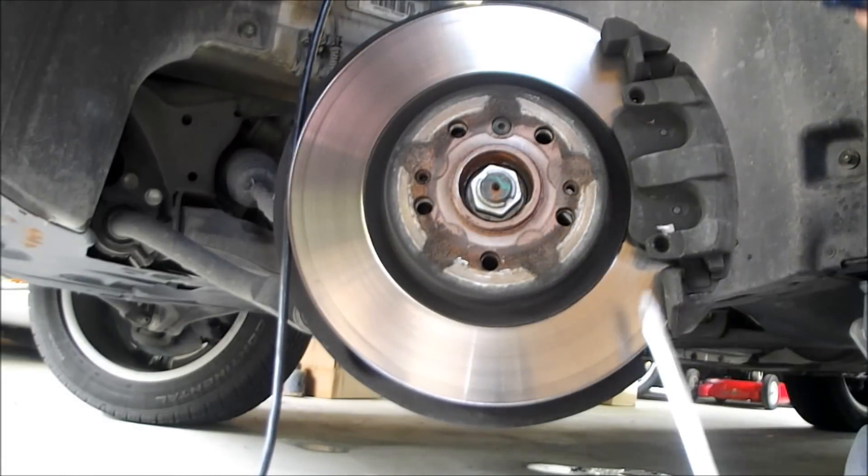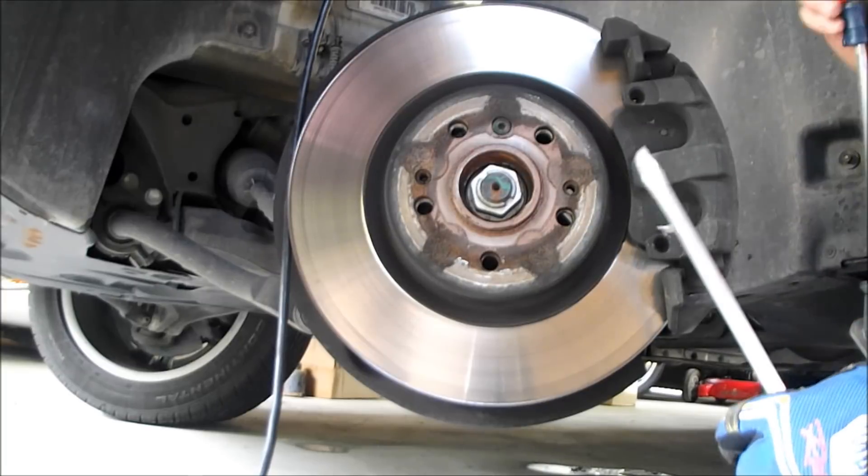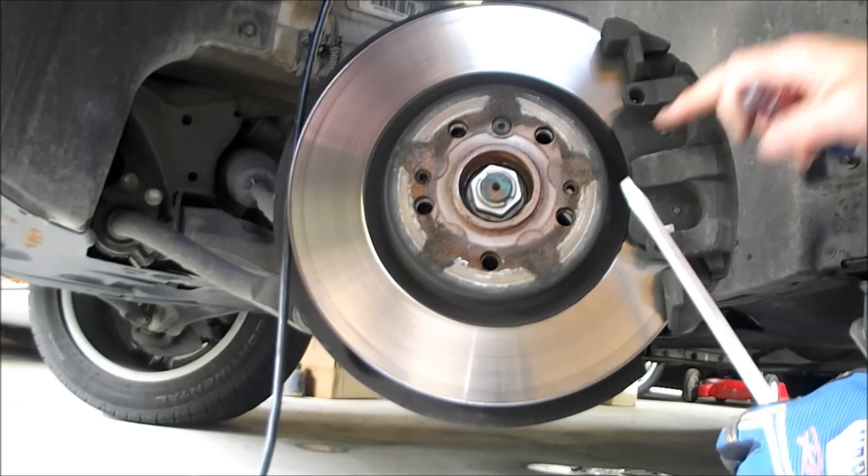The next thing you have to do is take two screwdrivers and pry the caliper — that pushes the pistons back and helps you get in the new set of pads because they're going to be much thicker.